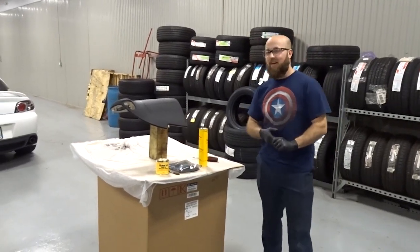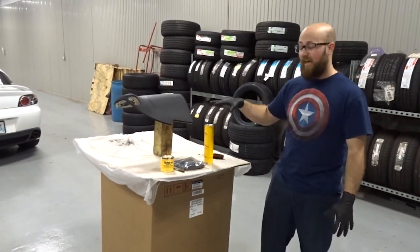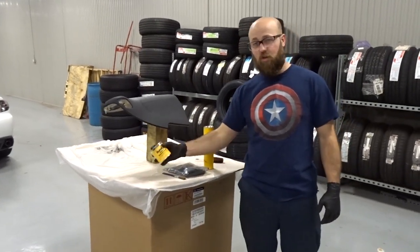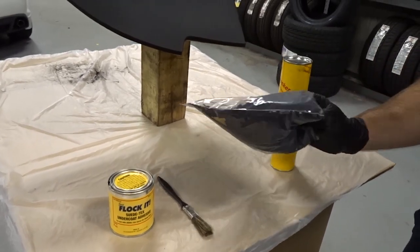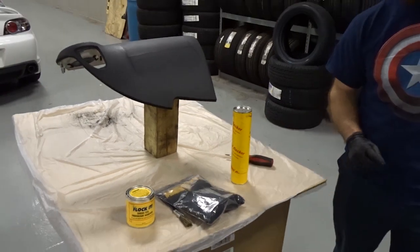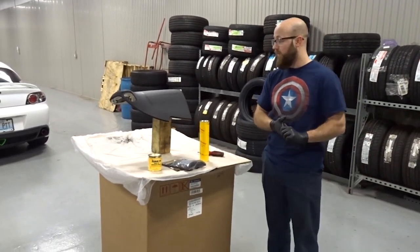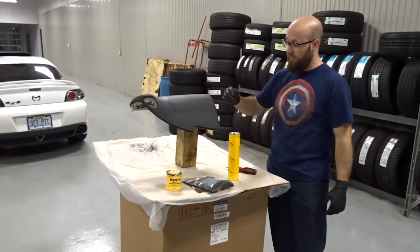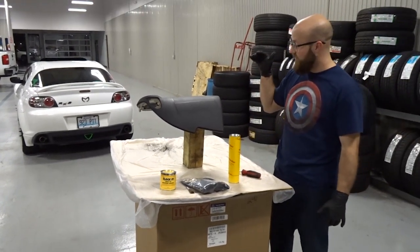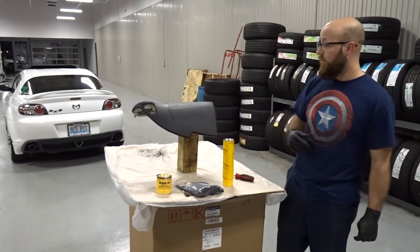As Brian was saying, we got our dash panel back and we're going to go ahead and start flocking it. I got a flock kit off Amazon for like $35. It comes with a glue, a brush, some suede material that will actually be peppered onto it, and then your flocking guide. It'll come with instructions on exactly how you do it. Make sure your part is elevated where you can get every edge, then clean it and start putting the glue on.